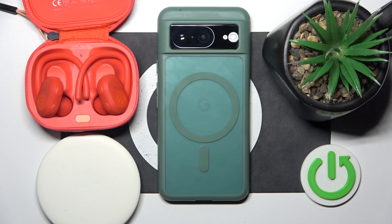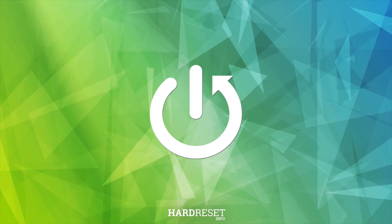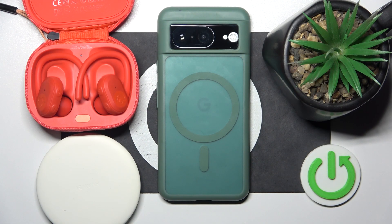Hello everybody and welcome. In this video I will answer the question: does your headphones Skullcandy Push Ultra support wireless charging? And my short answer is no.